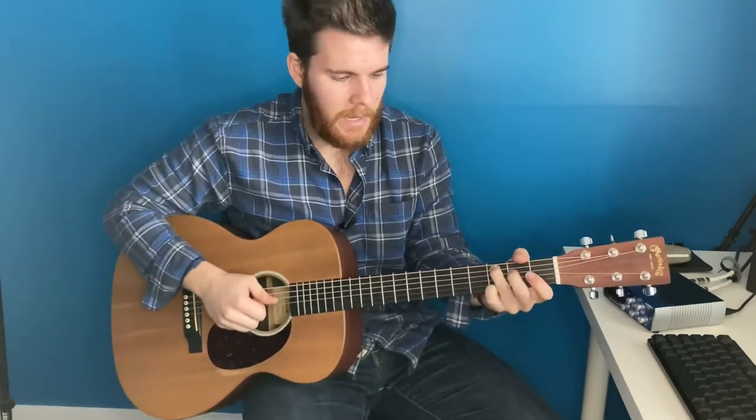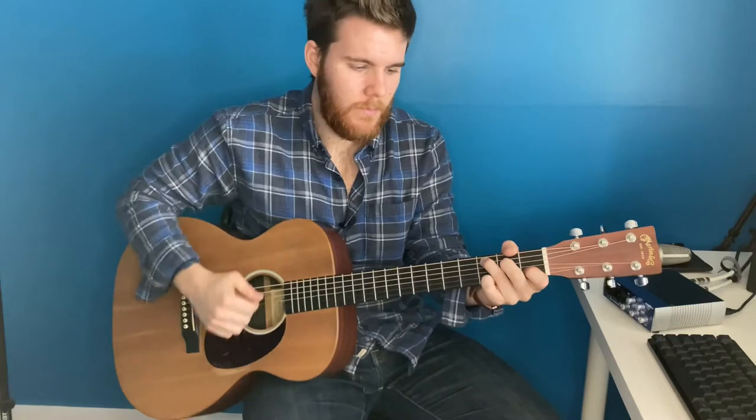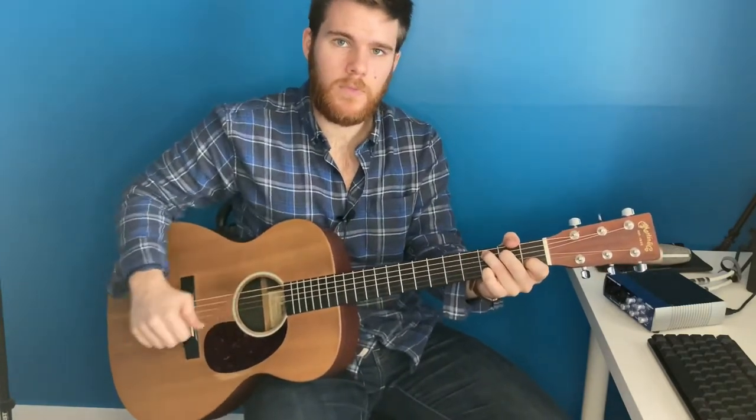So the first chord is just a normal C: third fret on the A, second on the D, and the first on the B. I'm going to mute that first string, the low E.